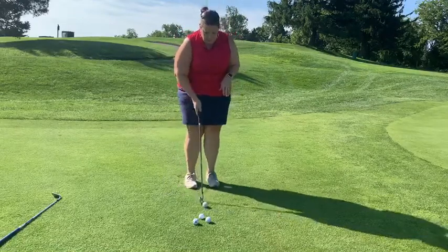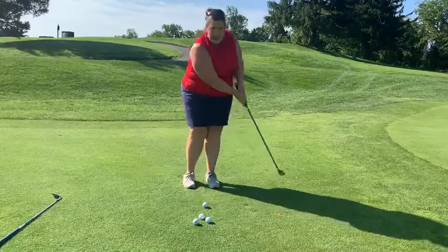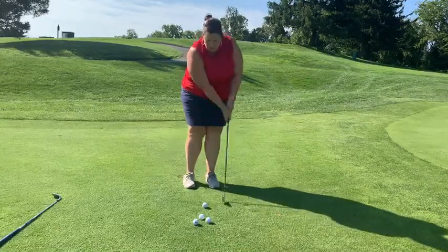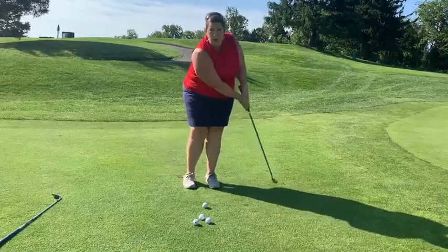When I set up to the ball, you want to make sure that the ball is in the middle of your stance and your hands are right in the middle of the grip. We're just going to swing just like a putt — we're not breaking our wrists. We're using our shoulders and we're brushing the grass. We want to finish low during this swing.